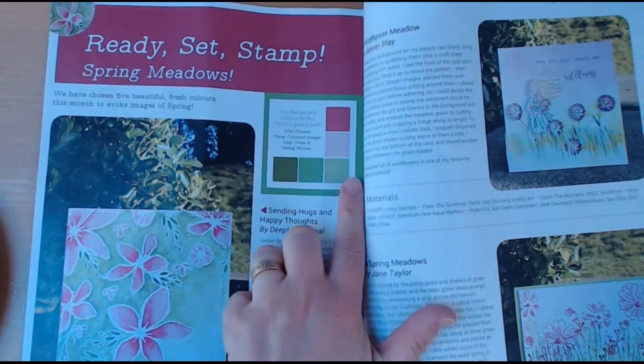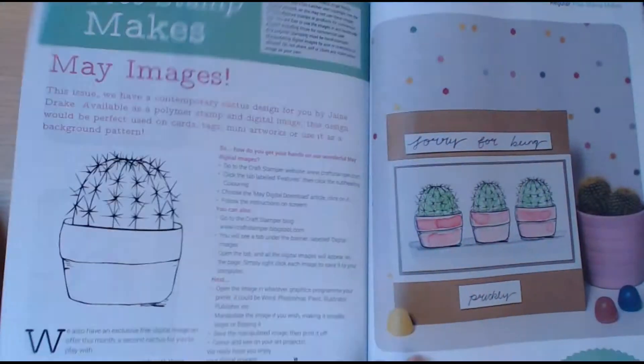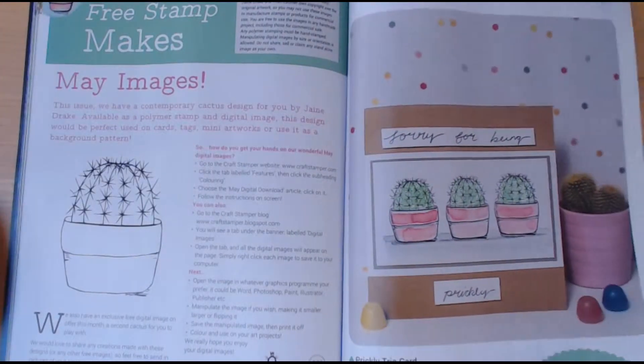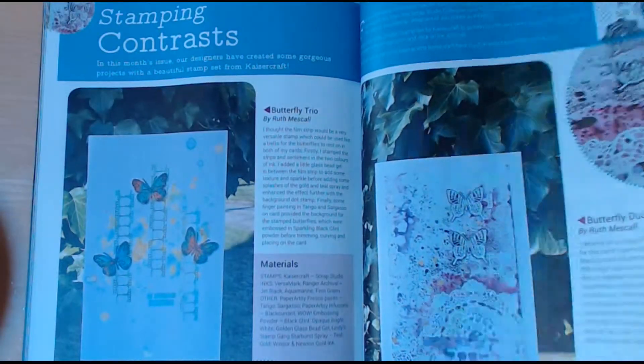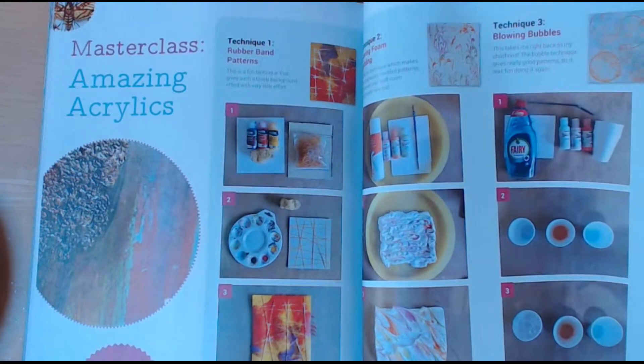There's a challenge every month that you can take part in. Here's how to use your stamp. Again, lots of colour in this one, ready for spring and summer.